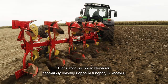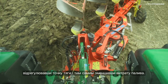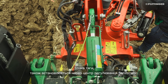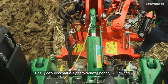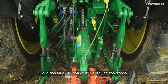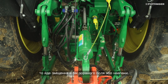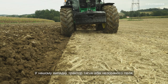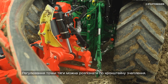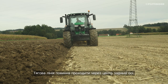Once we have set the correct front plow width, we can eliminate side pull by adjusting the drawing point. This reduces fuel consumption. The drawing point is also adjusted via the Servomatic adjustment center — the front spindle must be adjusted. For the correct adjustment, pay attention to the direction of travel. The tractor should run straight behind the line of pull. If this is not the case, the tractor moves either into the plowed or the unplowed area. In our case, the tractor is pulled into the unplowed area, so we have to rotate the spindle less. The drawing line should run through the center of the rear axle, with no side pull occurring on the tractor and the plow operating smoothly.